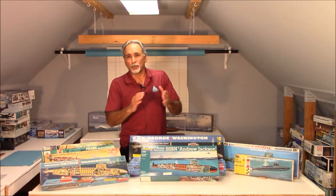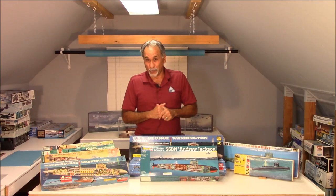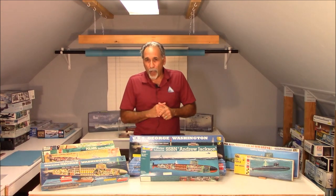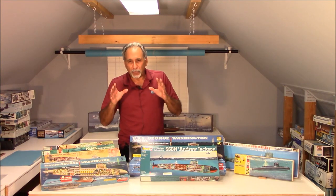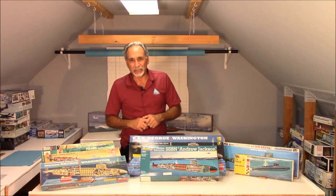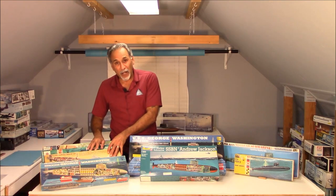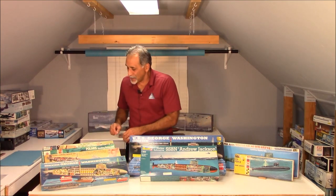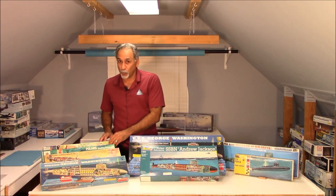Back in the days when nuclear-powered submarines were the biggest thing and were making headlines, Renwall decided to do a little bit of research. And while they didn't get it all right, they got a lot of it right, and they introduced a 1/200 scale complete interior submarine back in the early 1960s. Their first issue was of the USS George Washington nuclear ballistic missile submarine. Then they followed it up with the Andrew Jackson, then the Ethan Allen, and finally the holy grail of these 1/200 scale subs, the Thomas Jefferson.